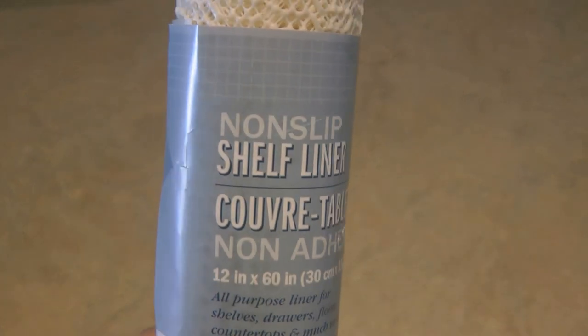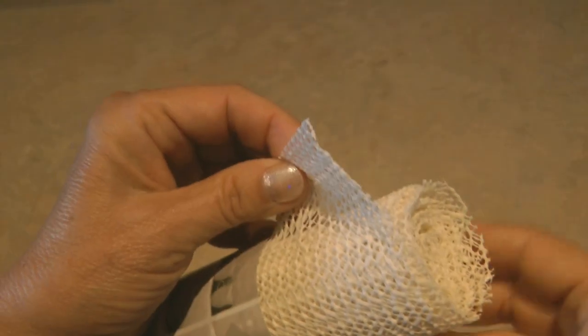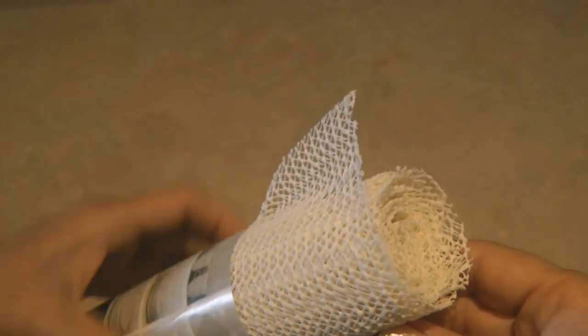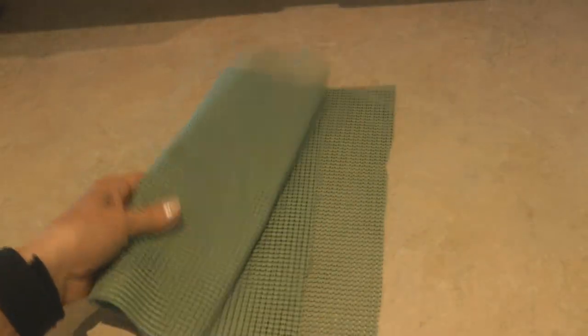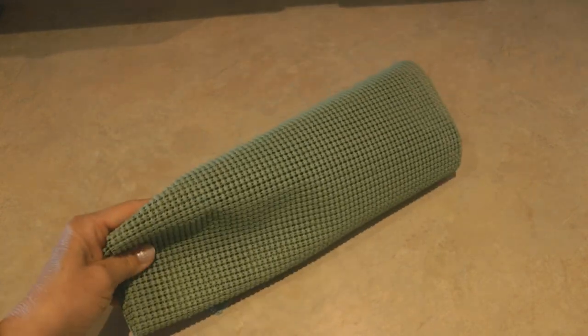I got some non-slip shelf liner — you can find it even at the Dollar Tree. It's a woven, rubbery, lightweight material that just doesn't allow things to slip around. To keep your seat cover in place, get some non-slip shelf liner and pull back the cover on the seat.